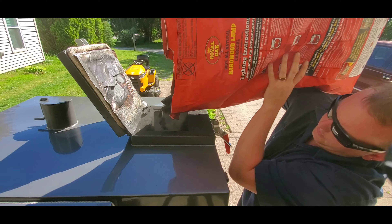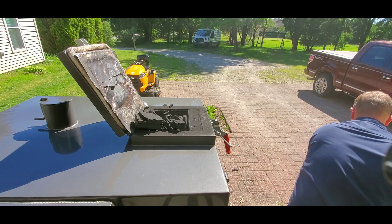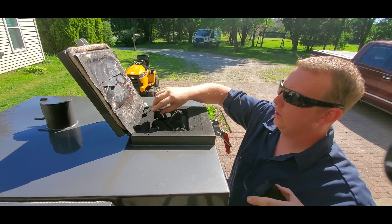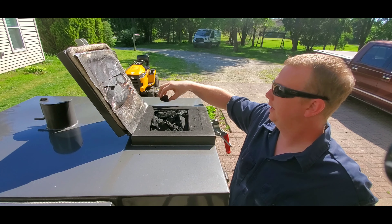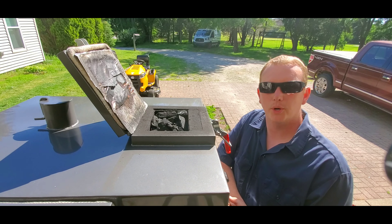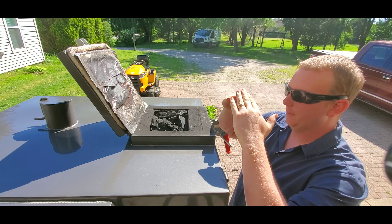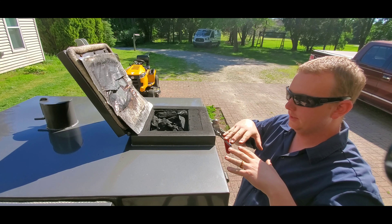I'm using Royal Oak charcoal. One thing to keep in mind: pay attention to what's going into the chute as far as charcoal size, because some gravity-fed cookers can — what they call — bridge. If any of you have had a water softener, you know your salt in there will bridge. This will do the same thing. A big piece of charcoal or several pieces can build up and bind up in the chute.